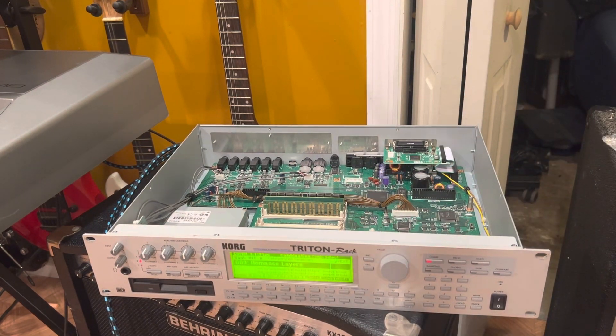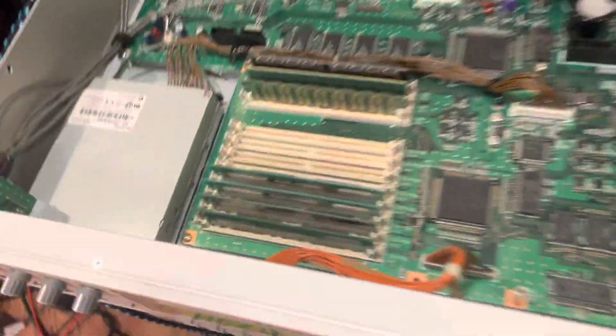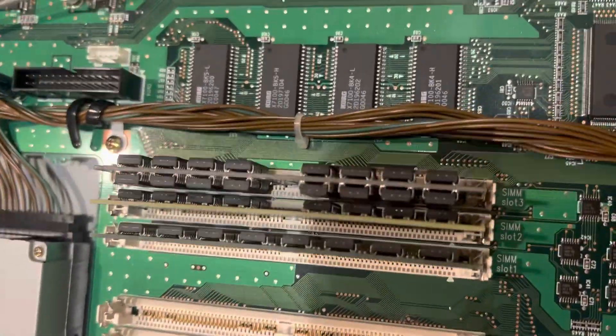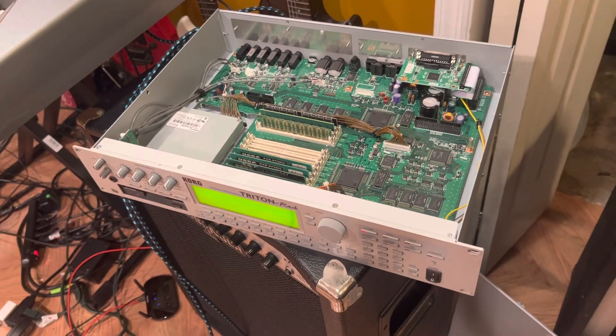Like and subscribe — catch the next video when we're loading them in with the floppies. Trying to keep the video short for you guys. So this is what I've got so far: one, two, three, four boards, and three memories. Look at that big memory bank — I should have gone with all 32s. You can really put some memory in this thing.